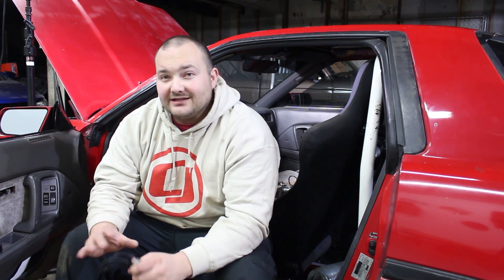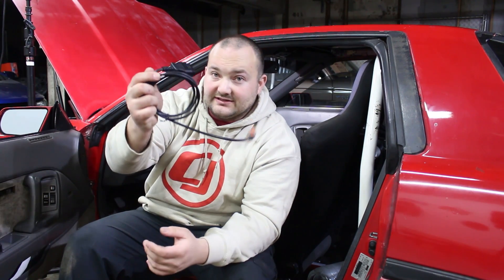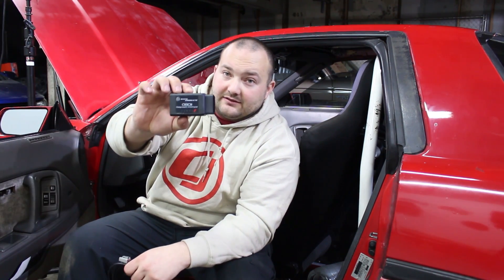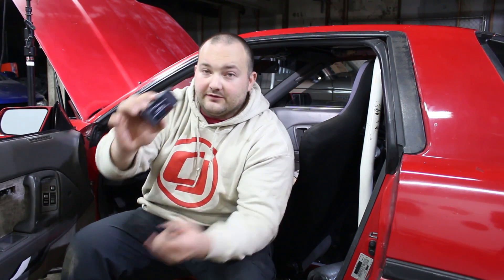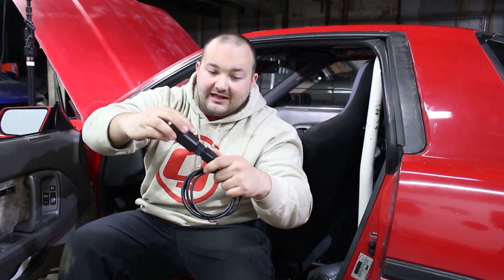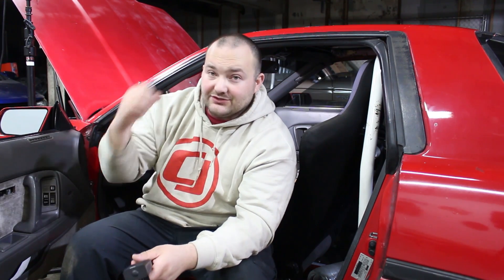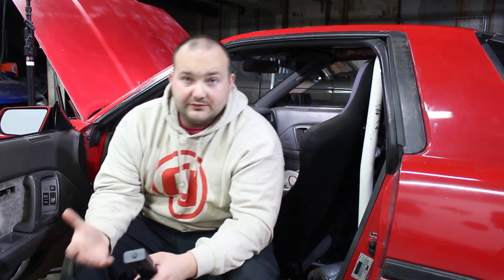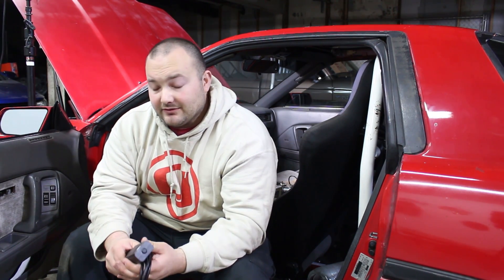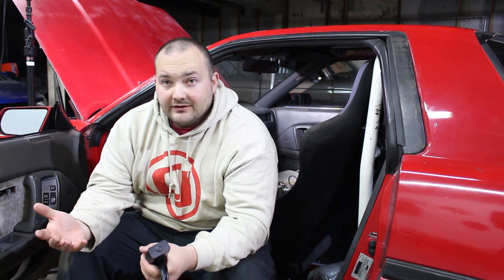Honestly, I'm not too concerned about check engine light codes — that is very helpful, but that's not the main reason I wanted this. I wanted OBD2 for monitoring data and having gauges. With this little Bluetooth OBD2 adapter — I'll have a link down below — I plug it into the cable, and now I can use my phone to connect and pull up gauges. Right now I already have a boost gauge and a wideband, and the car has an oil pressure gauge, but there are a lot more things you can monitor. Instead of adding more gauge pods and buying gauges, I can just check everything on my phone.